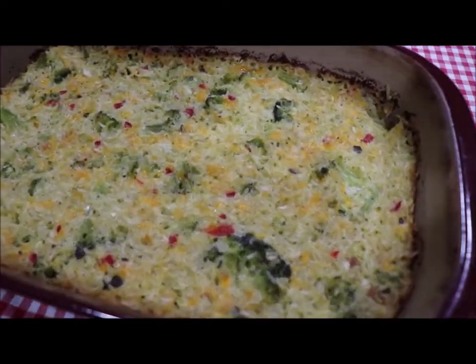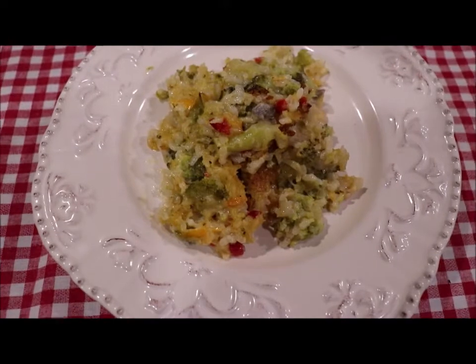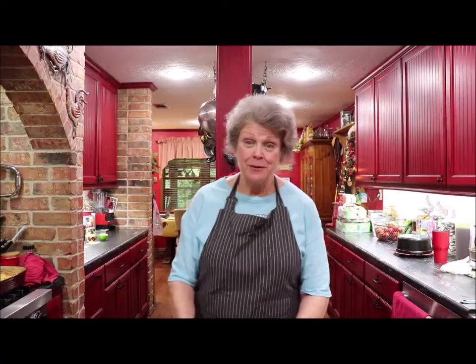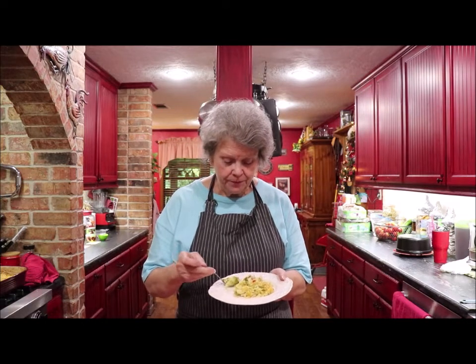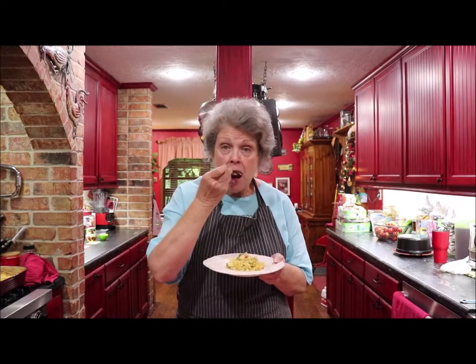The broccoli casserole is out of the oven, and I'm fixing to dish some up. Isn't that pretty? Doesn't it look delicious? Let me tell you, it is. I'm going to taste this — I've been wanting some of this broccoli casserole for a long time now. I'm going to be full by the time I get through tasting everything, but it's been a good day of tasting. That's just yummy. That is delicious. I love broccoli, and the cheddar cheese — oh my goodness — that just makes it wonderful.